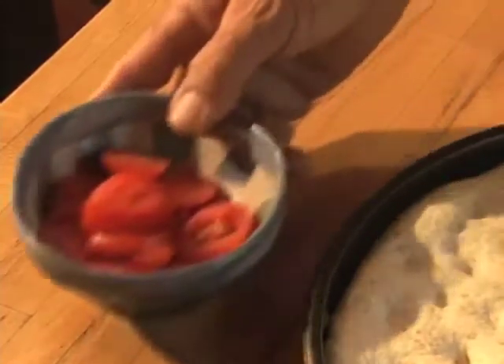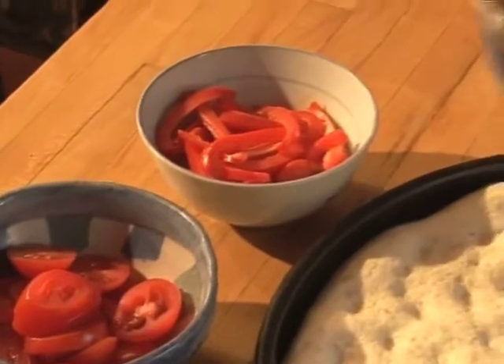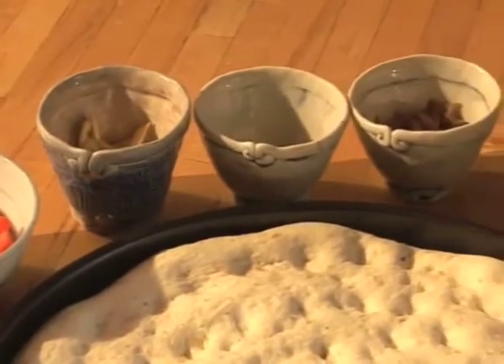Now it's time to decorate the focaccia. We've got some sliced tomatoes, peppers, garlic spears in olive oil, some fresh thyme, anchovies.